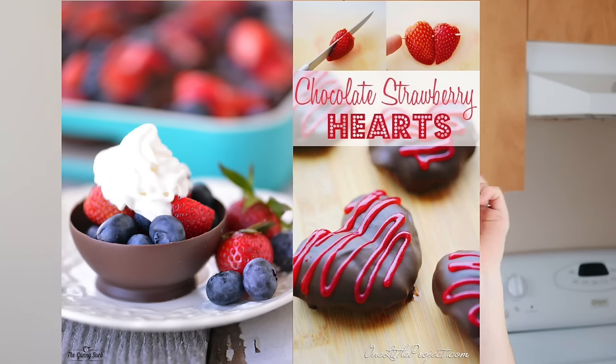Hey guys, it's Liv! Today I'm doing a little bit of a different video where I'll be trying out some Pinterest Valentine's Day type recipes and letting you know how they work out, so you guys can see if you want to try them out as well. That's everything for now — let's get into the video.